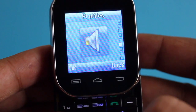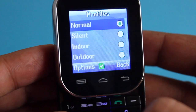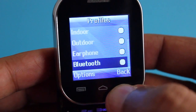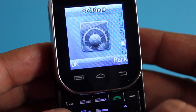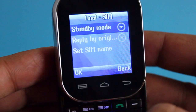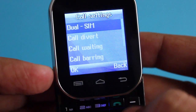It even has many profiles to choose from — you can even set it to Bluetooth and use Bluetooth to take your calls. It also comes with a few settings for SIM management; you can turn both SIMs on or just use one of them.